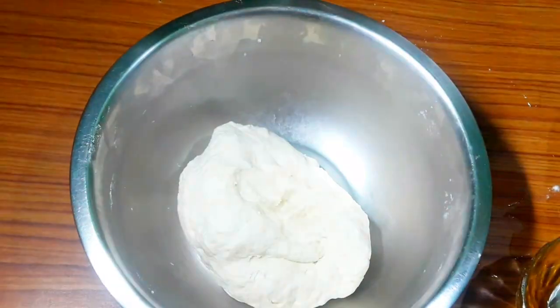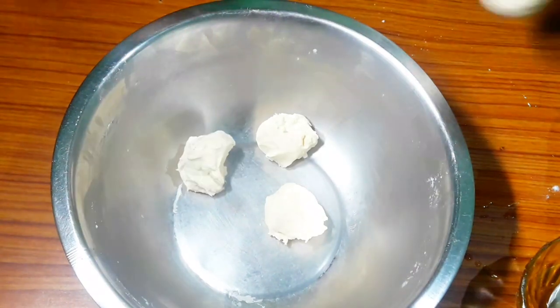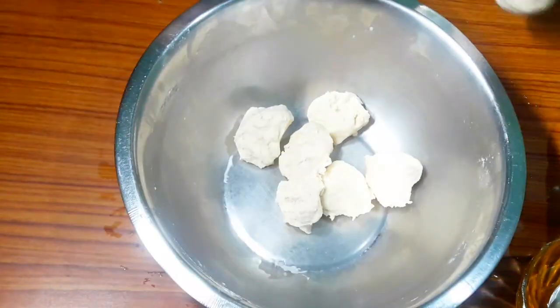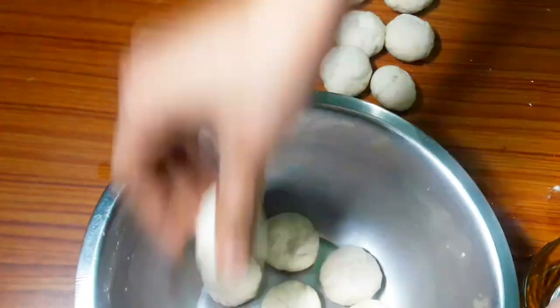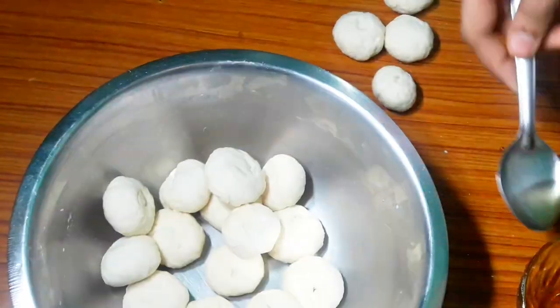I have made small portions of the dough. I will cut it into small pieces — you can also cut it later if you prefer. Then I will let it rest for 30 minutes. I have added a little oil on top.